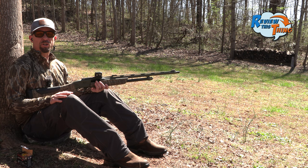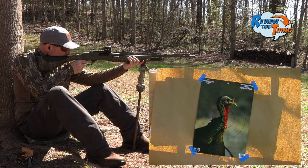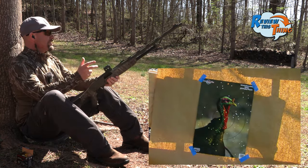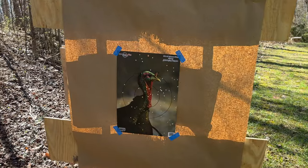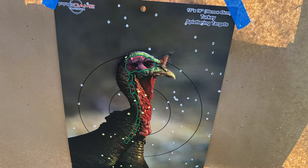Now let's see what the Penhody choke will do at 60 yards. It is 60 yards and I can't really see any pellets from here, but that doesn't mean there's not any in there. There's definitely some pellets in there at 60 yards. I don't know that I would recommend it, but it would have killed him. And with the Penhody choke, we had 49 in that 10-inch circle.